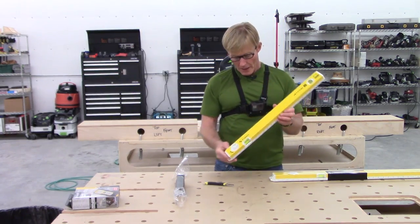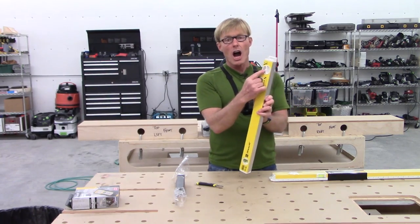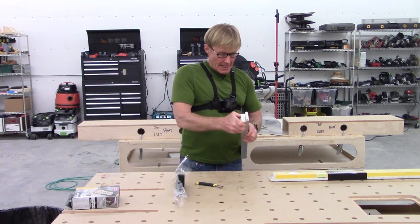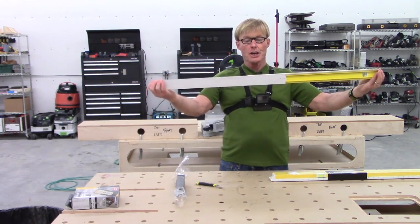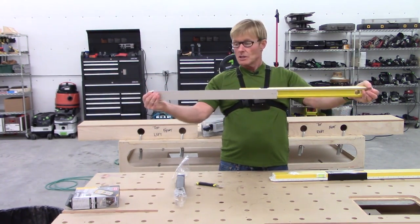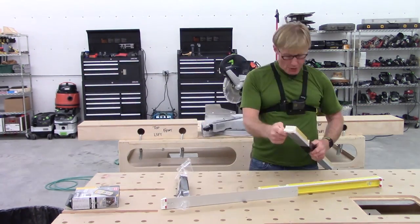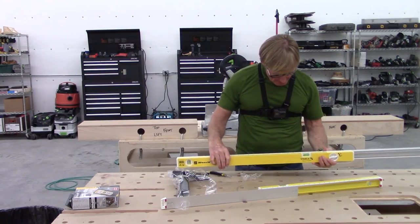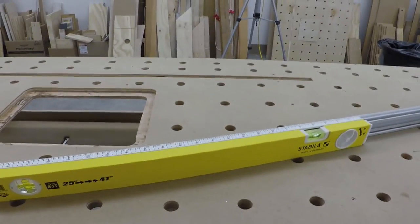It also goes to 41 inches and everywhere in between. There's a lock on it — you unlock it and it slides out, so you can go anywhere from 25 to 41 inches. The other level goes from 36 to 59 inches. There's a scale on it so you can know exactly what you want to set it at.